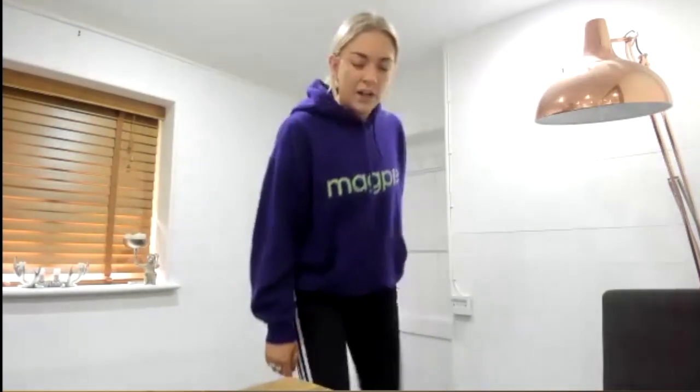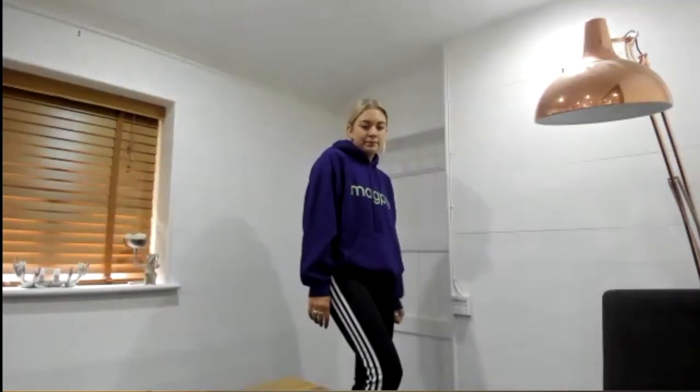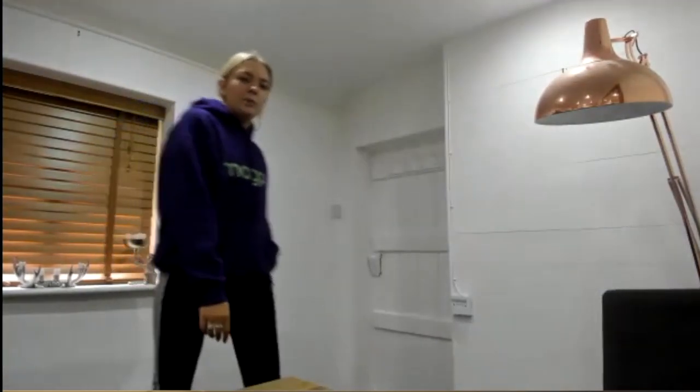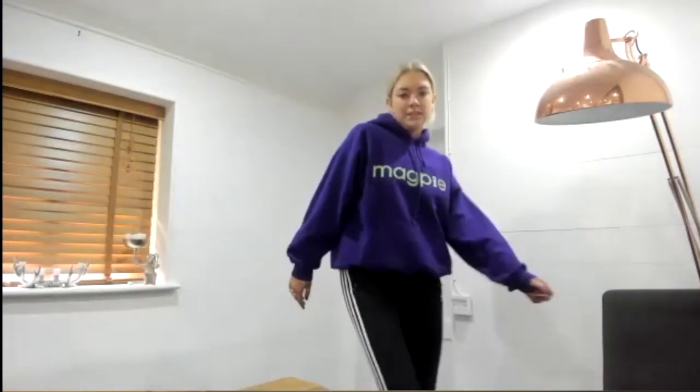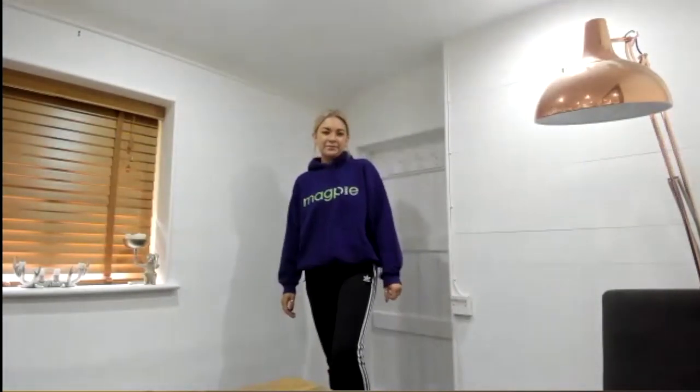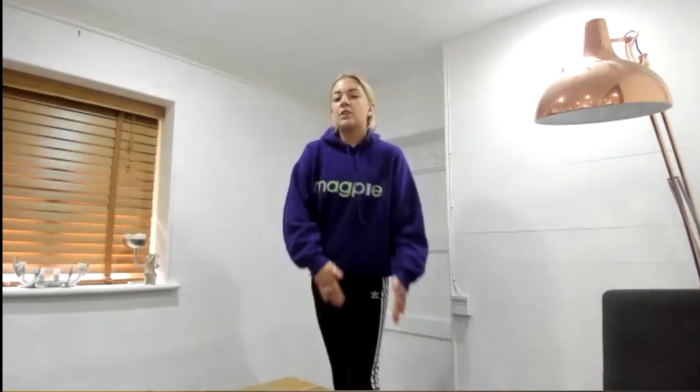Then it gets a little bit different. Instead of going two forwards, you go one — so you go one forward and I'm leaning all the way forwards — and then one back, really nice. All together from the top: one, two, dig, one, two, dig, back, two, dig, forward and back.